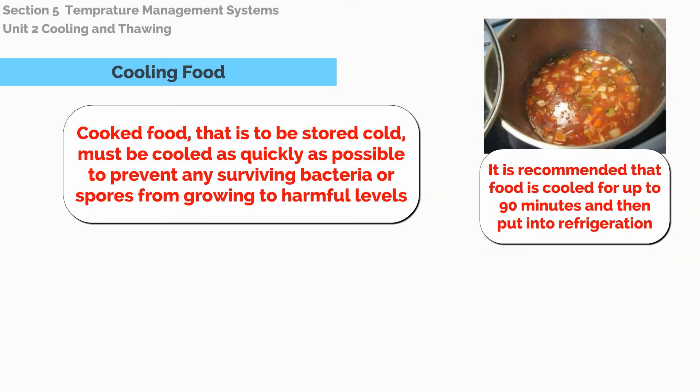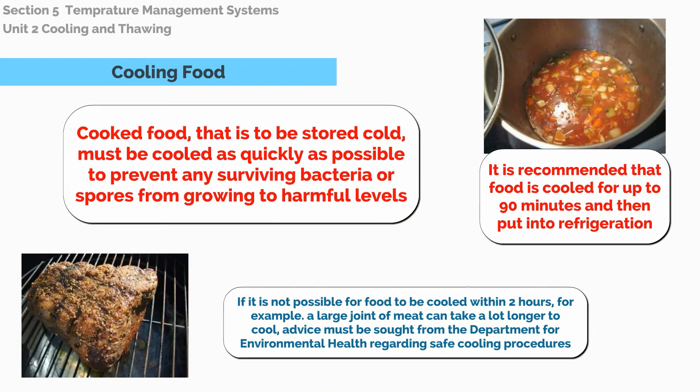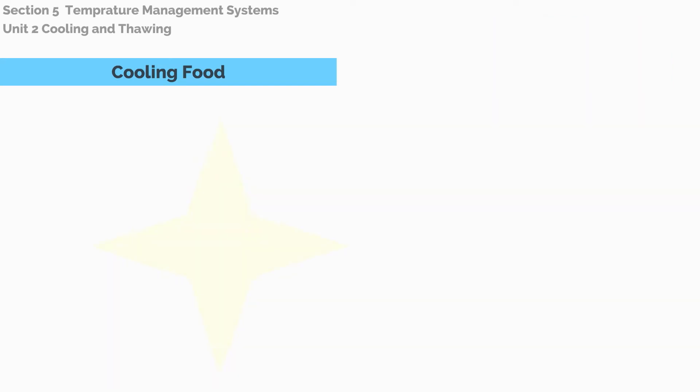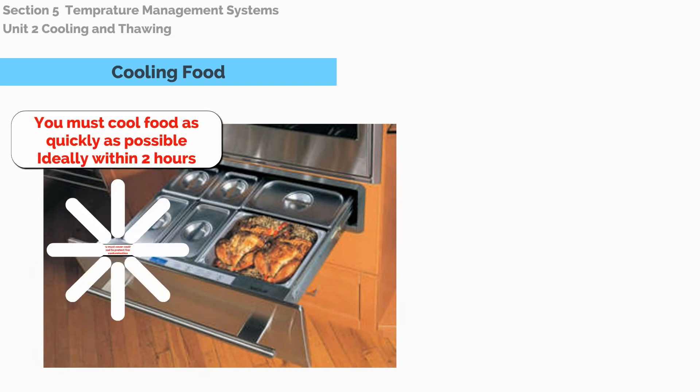It is recommended that food is cooled for up to 90 minutes and then put into refrigeration. If it is not possible for food to be cooled within 2 hours — for example, a large joint of meat can take a lot longer to cool — advice must be sought from the Department of Environmental Health regarding safe cooling procedures. You must cool food as quickly as possible, ideally within 2 hours.